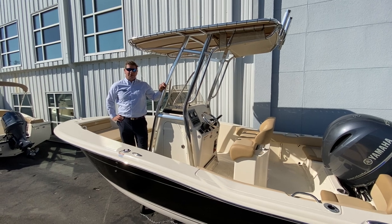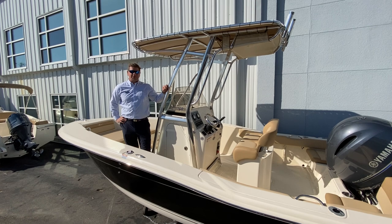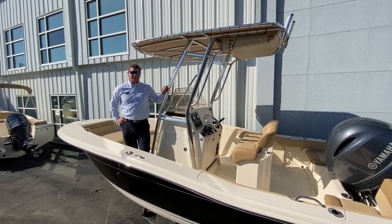If you'd like to see this boat or any of our others, please give me a call. Again, it's Chris Honig and my cell phone number is 910-617-3646. Thanks and have a great day.